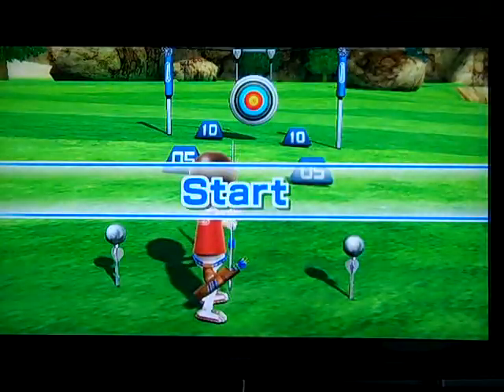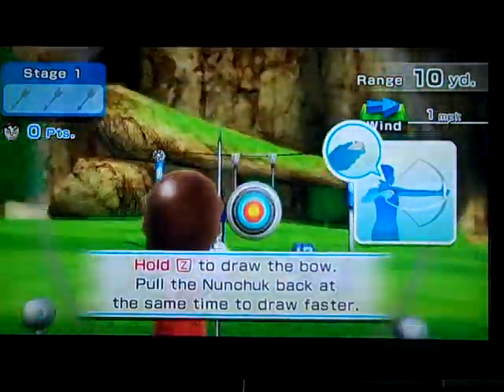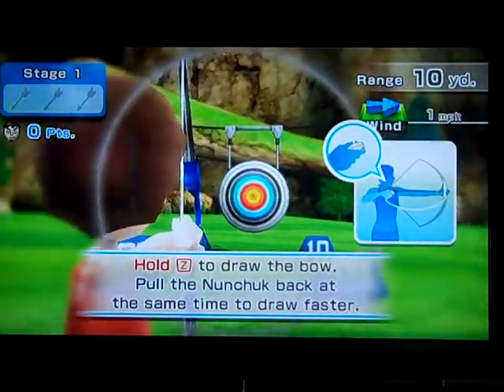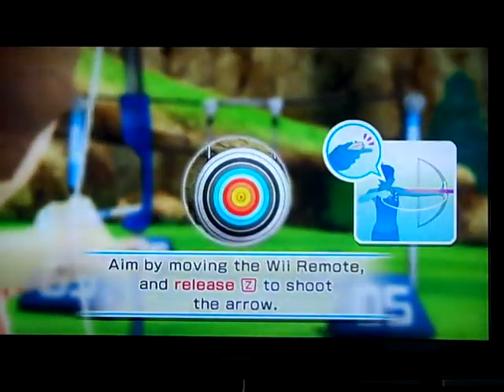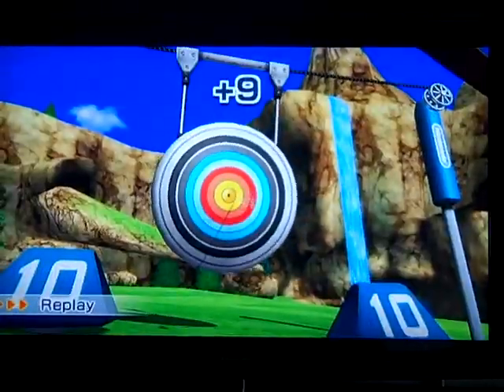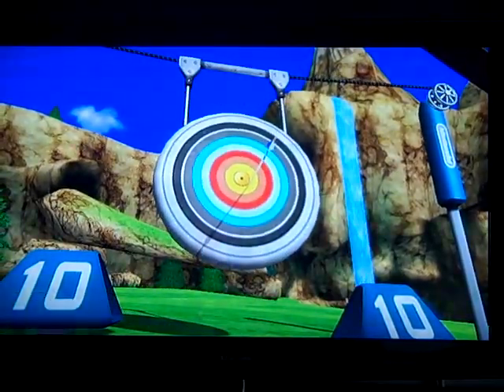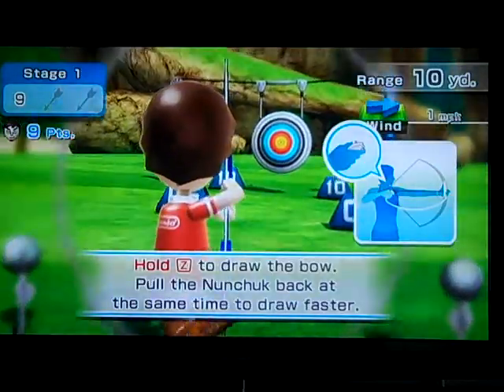Basically, archery — what this game is all about — it's just like pulling an arrow, like pulling a bow. And basically you just pull your Nunchuck back. You hold A and you hold B.